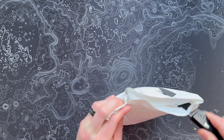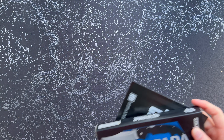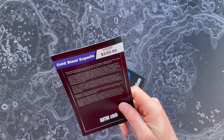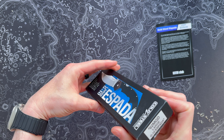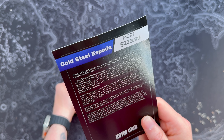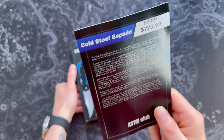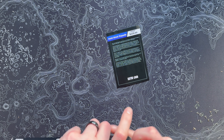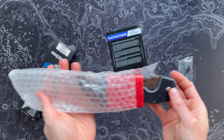It's nice to have this back after UPS lost last month's. Let's see what we got — is it another Cold Steel? We just got a Cold Steel in the main sub, and now the Knife of the Month too? It's the Cold Steel Espada, with an MSRP of $229! It's the large G10 Espada — a collaboration between Andrew Demko and Lynn Thompson, inspired by the classical Navajo knives of Spain. It features a patented Demko thumb plate and a steel Triad locking mechanism.